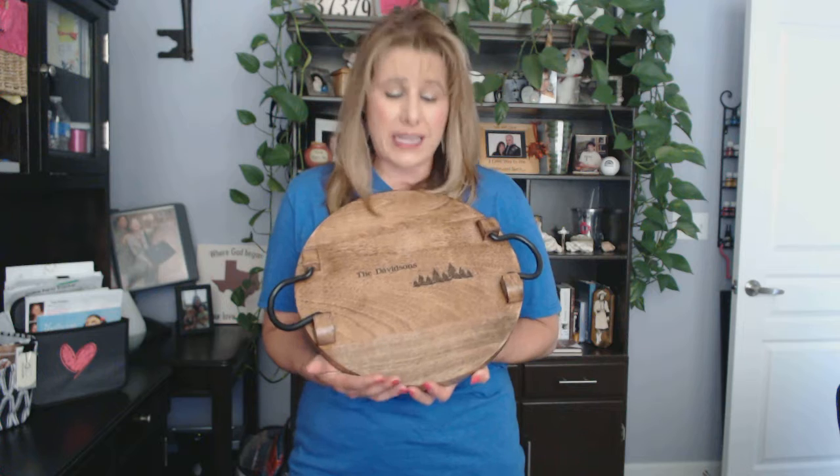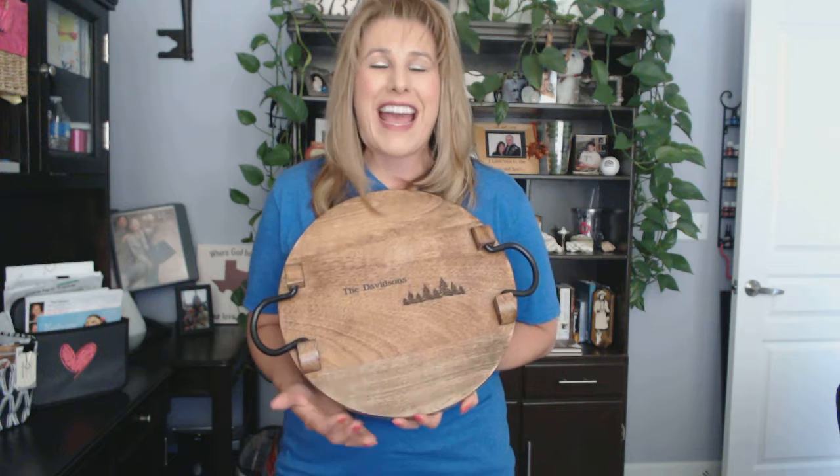This Close to Home Round Tray is easy to clean with just a damp cloth. Have your tray personalized with a design from our Simply Etched personalization options to make it an unforgettable gift. Again, this is our Close to Home Round Tray.